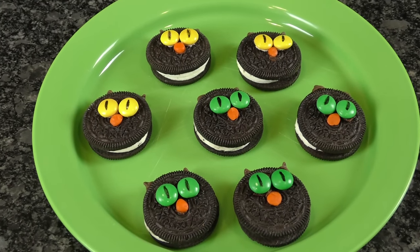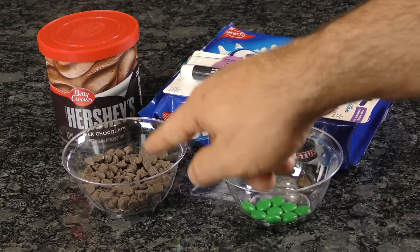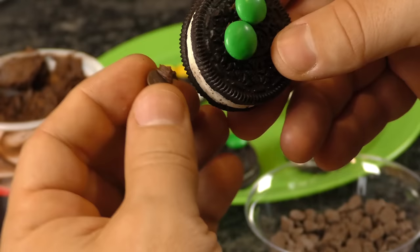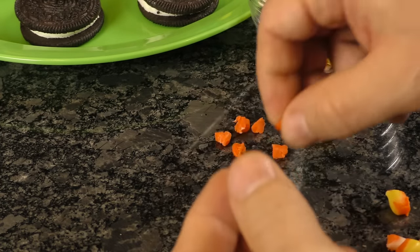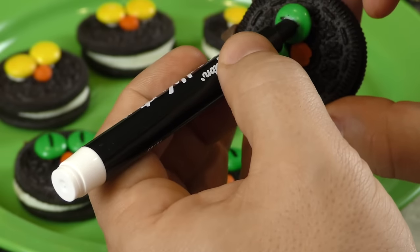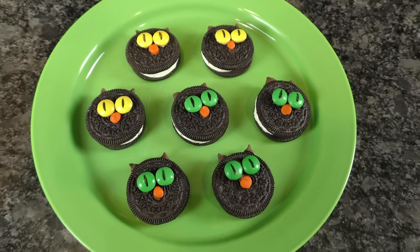How about some black cat Oreos? You'll need a black edible marker, M&M's, chocolate chips, and frosting. Use a spot of frosting to attach green M&M's to the Oreos for eyes. Dip the bottom of the chocolate chips in frosting and place them near the top of the Oreo for ears. For the nose, you can use pumpkin sprinkles or a smaller candy. We cut up a few candy corn and rolled them into flattened circles. Use a bit of frosting to hold the noses in place. With the edible marker, draw the pupils of the eyes on the M&M's. You can mix the eye colors or design these however you want.